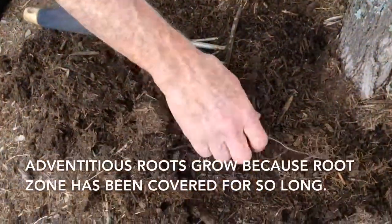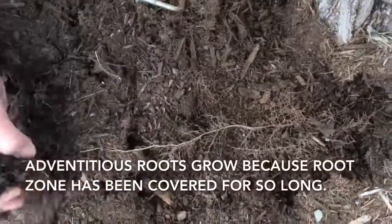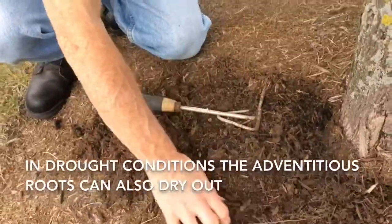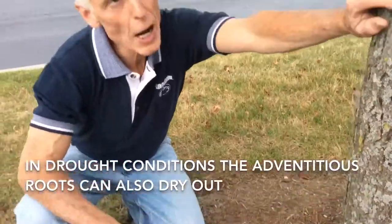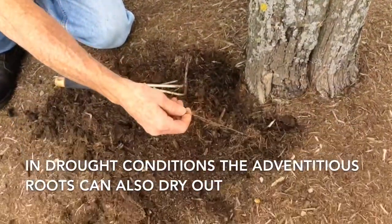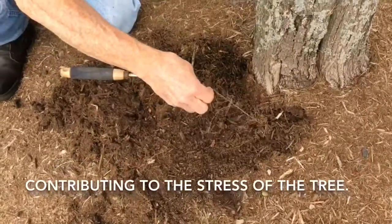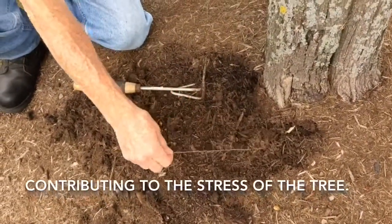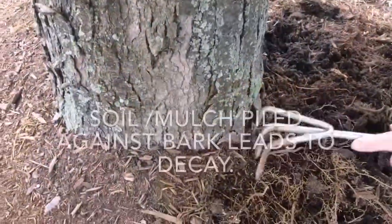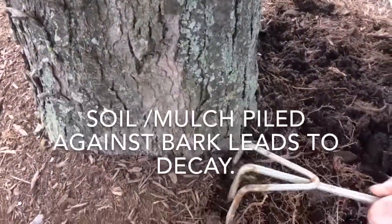This is an adventitious root system. It has grown up because this whole zone has been covered for so long. Now when it gets droughty, you can see how these roots have dried out, so the tree is no longer able to rely on them — and this actually contributes to drought stress on the tree, which leads to conditions of decay.